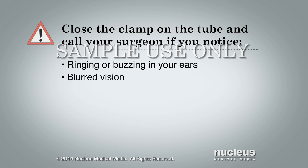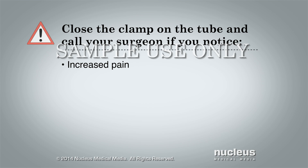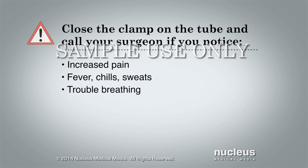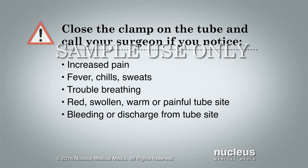Call your surgeon if you experience blurred vision, a metal taste in your mouth, numbness or tingling in your fingers, toes or around your mouth, feel drowsy or confused, increased pain, fever, chills or sweats, trouble breathing, redness, swelling, warmth or pain around the site where the tube enters your skin, bleeding or discharge from the tube site, or feel dizzy or lightheaded.